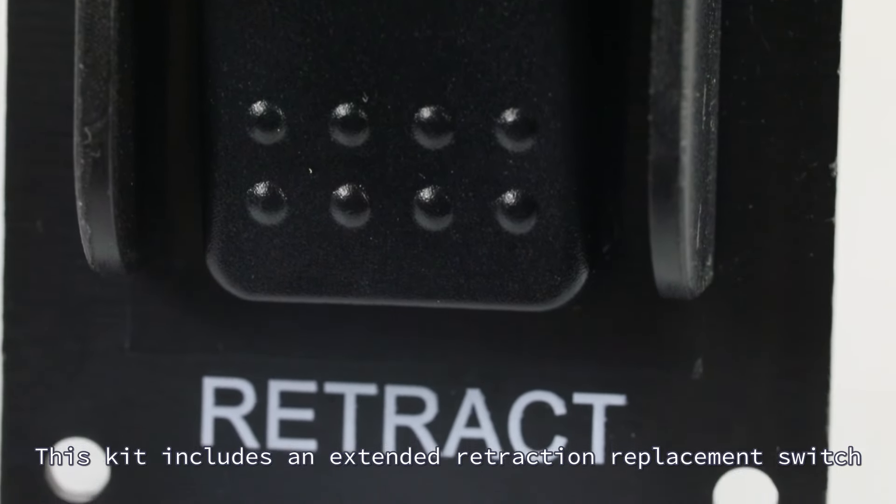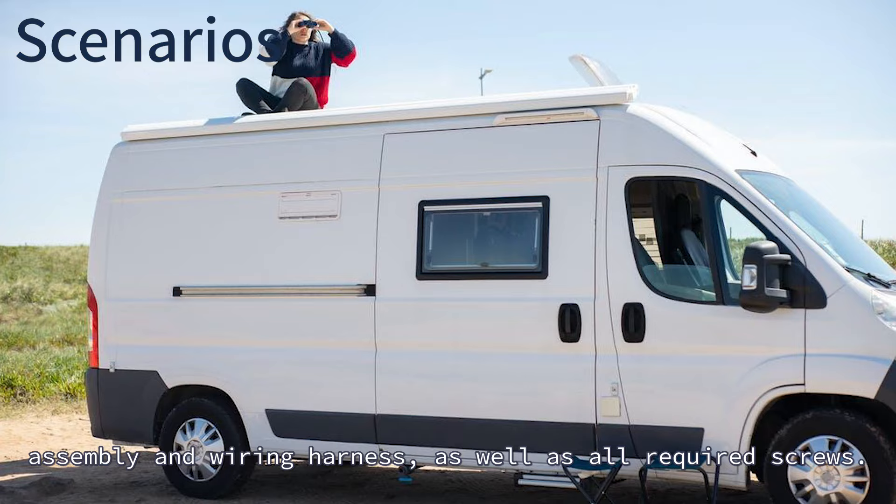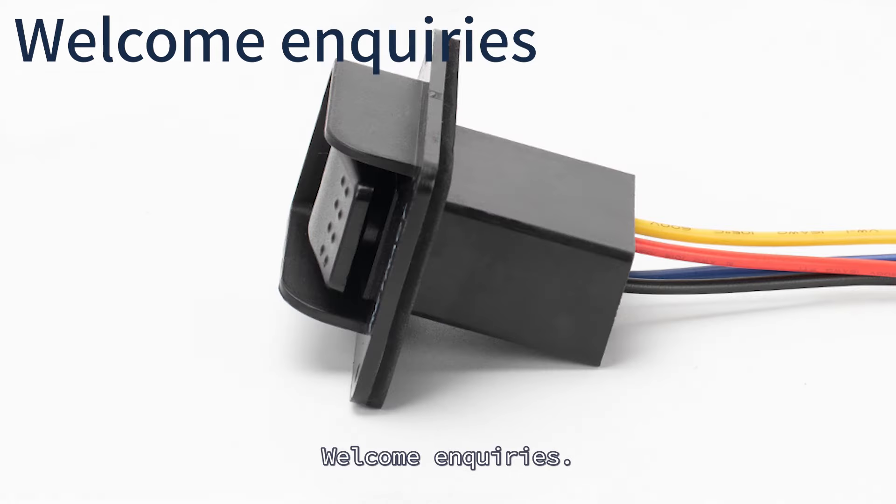This kit includes an extended retraction replacement switch assembly and wiring harness, as well as all required screws. Welcoming queries.